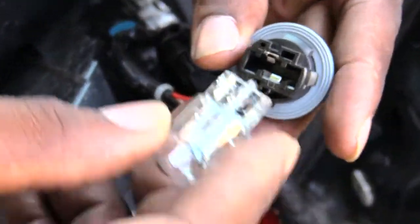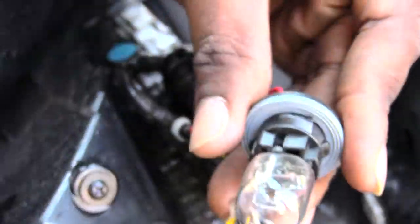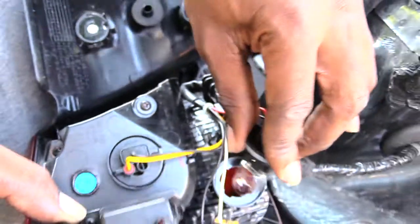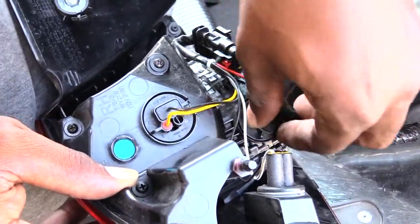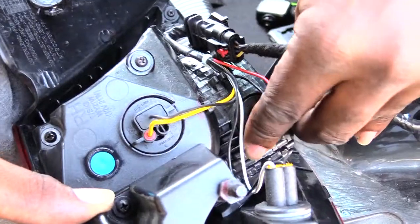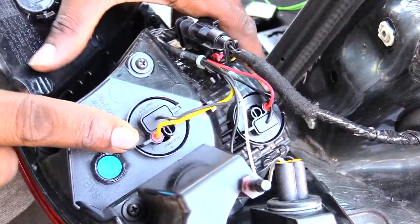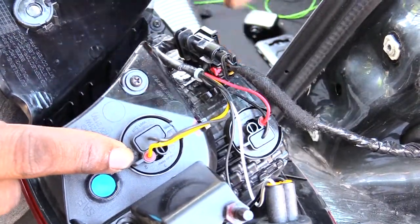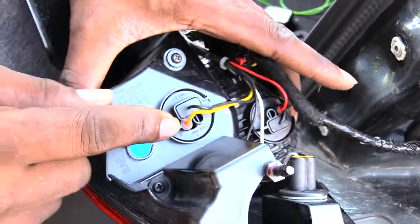Once you have it out, just grab it and pull it out. Then take your new one — try not to touch the bulb as much as possible — push it back in, go back to the hole where you took it out, and twist it back in to lock it in place. It's going to be the same process if you want to change out your parking lights or turn signals.